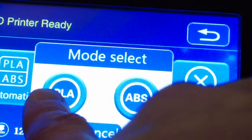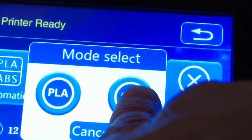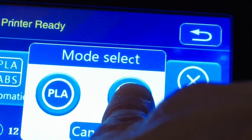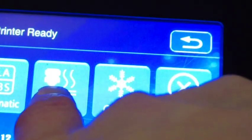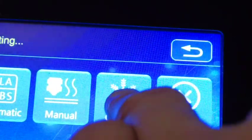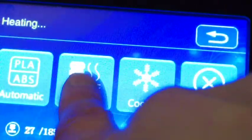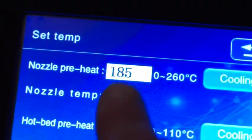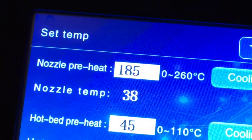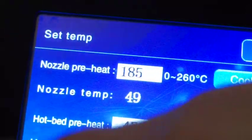This is an interesting screen — you can set it to different modes. If you are ever doing ABS you need to select that because it adjusts the temperatures. You can also switch the fan off and put it into cooling mode if you want to cool down the whole machine. Anyway, back to bed leveling.